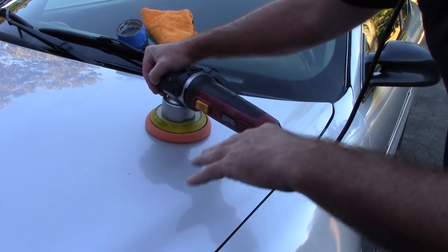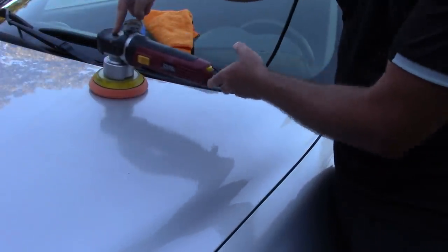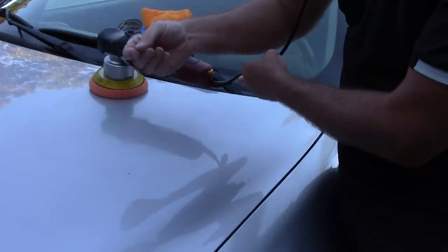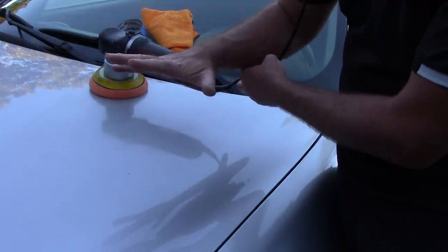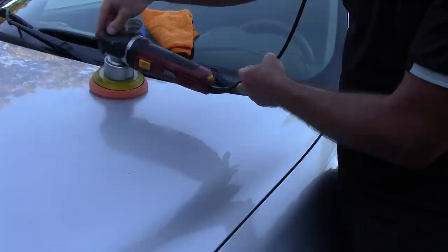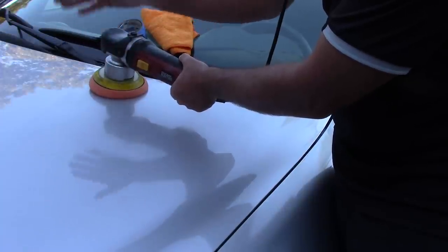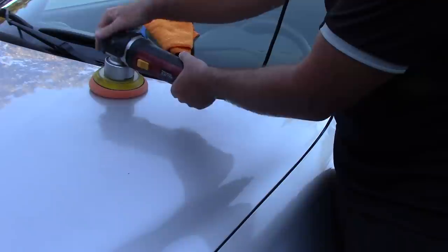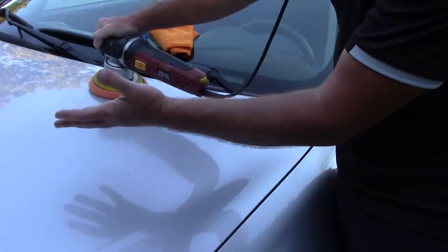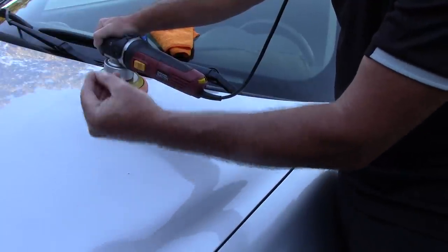Don't panic — speed 6 is okay. Work in the area that you spread your product out. I don't want you to apply any pressure at all to the dual-action polisher — none. Just set the dual-action polisher on the paint. You want to hold it with both hands but don't apply any pressure. Let the compound and the pad do the work with the machine. I'm going to work my compound maybe four or five section passes. You don't want to go super fast and you don't want to go at a snail's pace either — just get a feel for it.